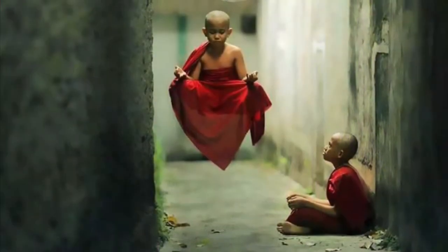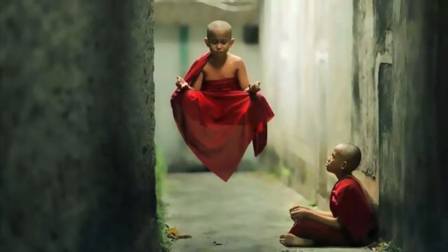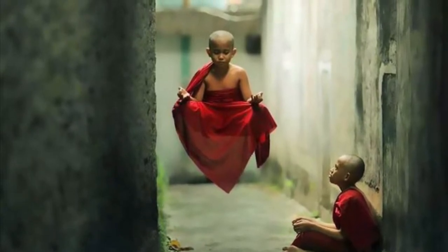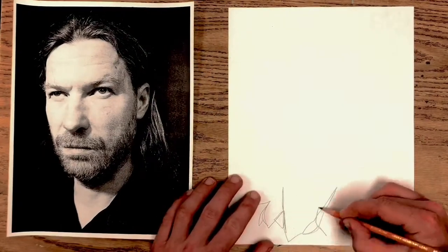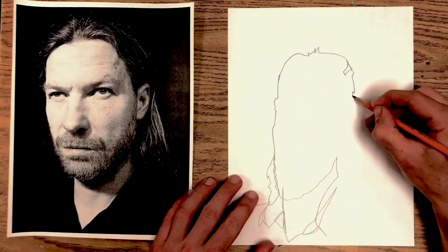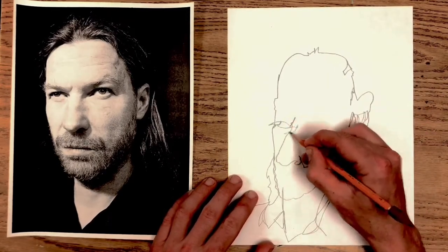So there's a little bit about Aphex Twin, and now it's time to draw him. Before I begin drawing, I'll clear my mind and go to that calm, focused place so that I can allow my visual brain to take over. Then to activate my visual brain, I will do a blind contour drawing of every line on the face without looking at my paper and without lifting my pencil.